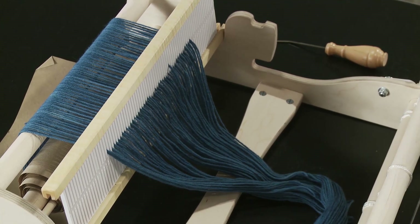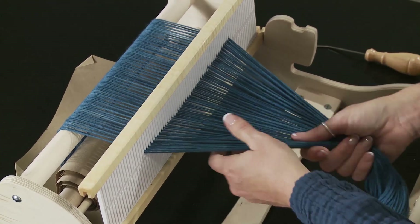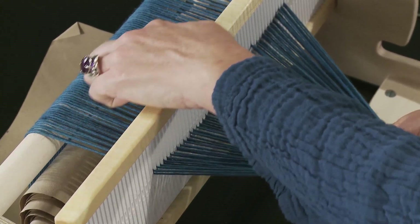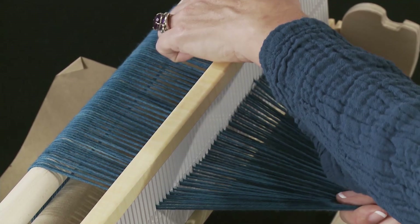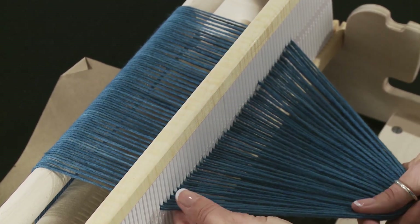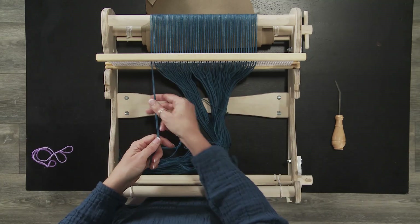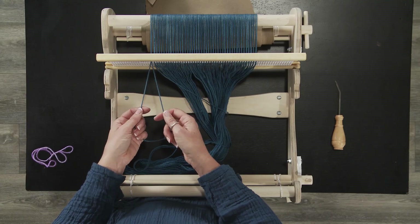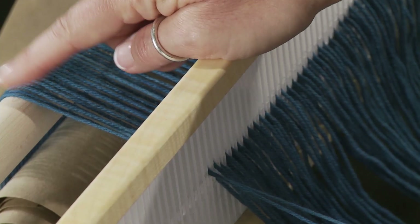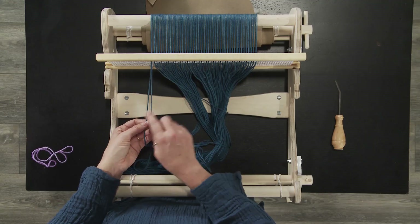Make sure that you're all snugged down. I start on my left — you can start on your right if you want to. You can see across the back here that we have a nice flat line of warp, and you're going to want to watch this because it's going to help you orient your threads. So we're going to start over here on the left and hold one thread in each hand.